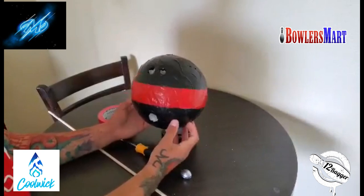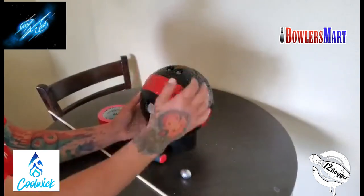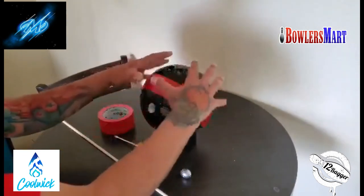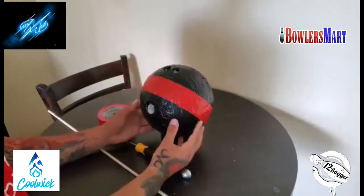Alright guys, so this is what I came up with — this is my at-home practice bowling ball. I'm going to go over everything that I did in order to make this so you guys can do this at home yourselves. What the ball is is about an eight-inch foam craft ball. You can get this at the craft section in Walmart.